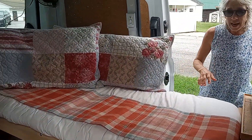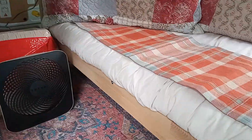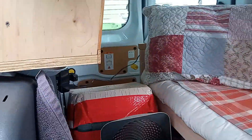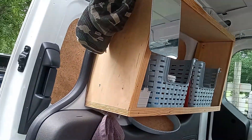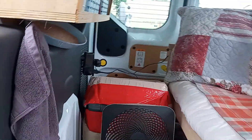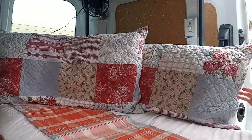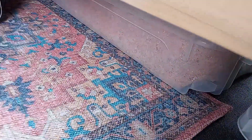I built some cabinets — one for my shoes and one for my pantry items. I've got a couple of fans in here which get me through the hot weather, and I use an electric blanket and a space heater for the cold. I've been everywhere from 27 degrees to 95 and this has worked out just fine. I keep clothes under the bed in Rubbermaid containers.